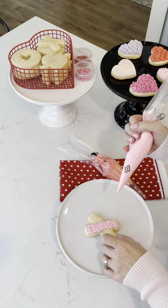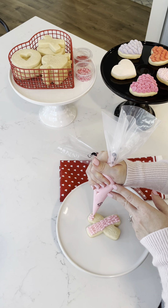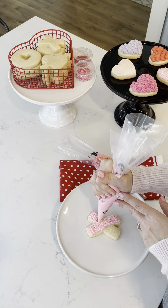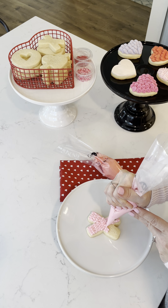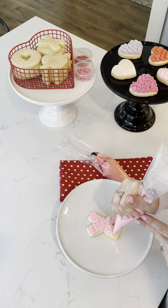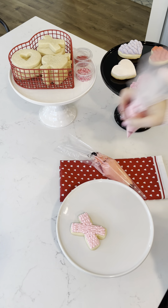Now we're going to go down the other side. There you go — there's your X!